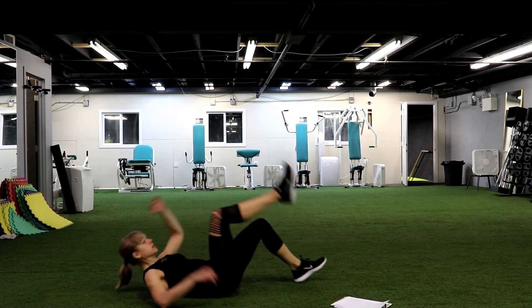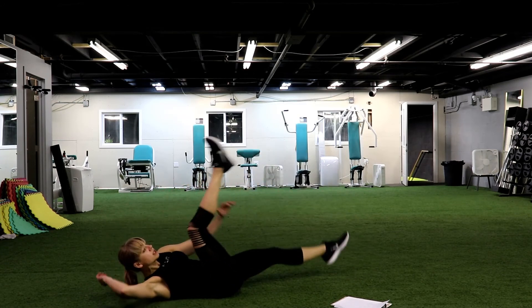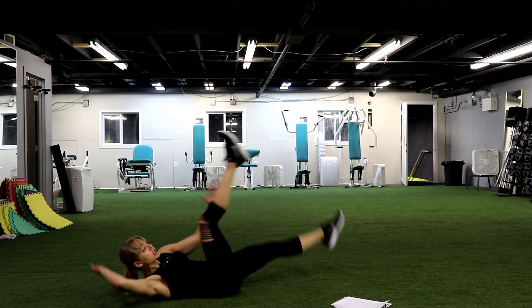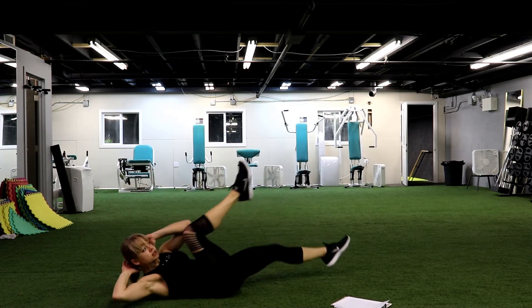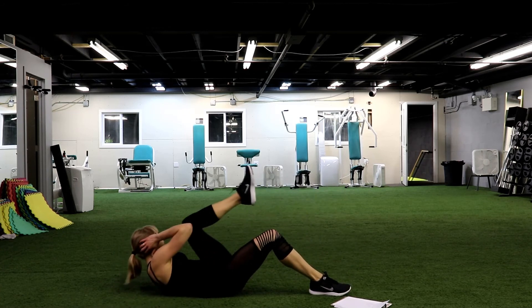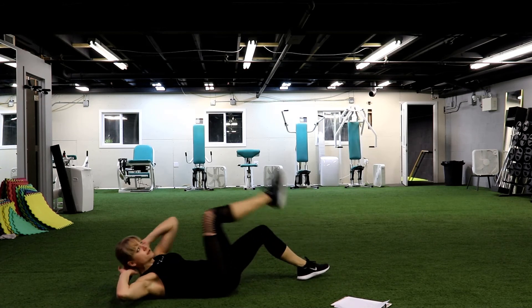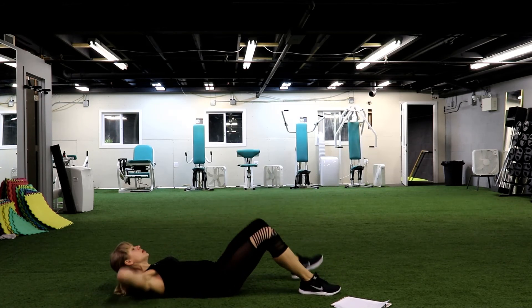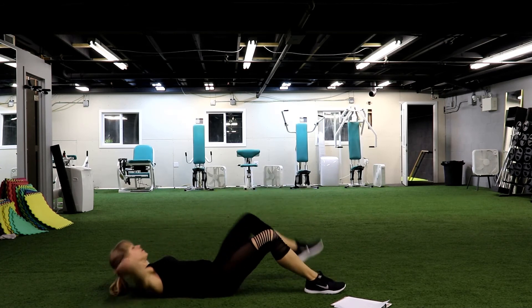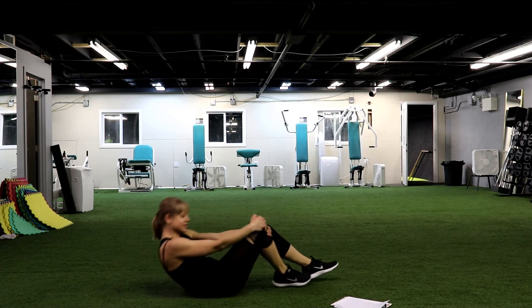On your back, just a few exercises left. Let's go, bicycle. You can extend your legs to make it even harder, extend your arms, or just a regular bicycle. Beginners — crunching to your opposite knee with the opposite elbow. Keep going. You have 0 seconds — good job.